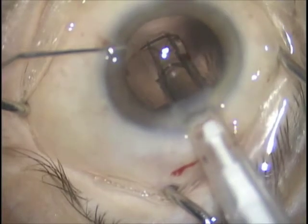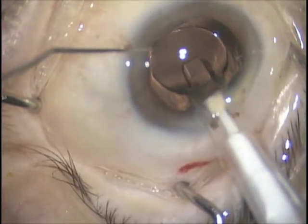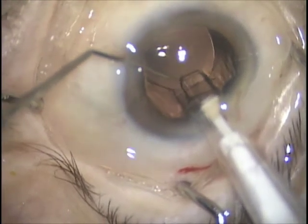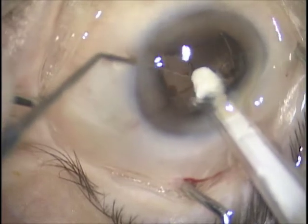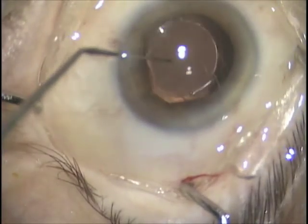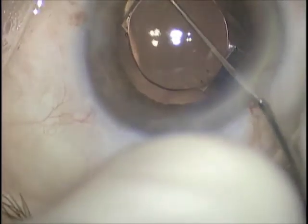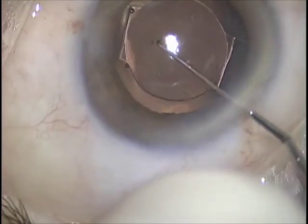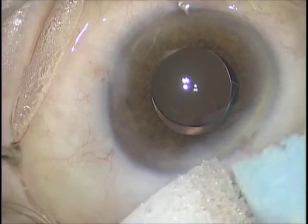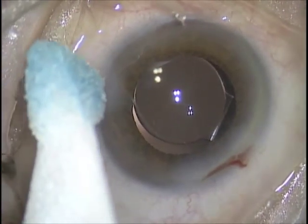In another example, the implantation takes place through the 2 o'clock position — this is a temporal approach. Again, there is a smooth transition: the haptics are released and placed in the capsule bag, and the lens will be centered in the opposite orientation, towards the 6 o'clock to 12 o'clock direction, as seen here. ReSure tissue adhesive is used to secure the incisions.